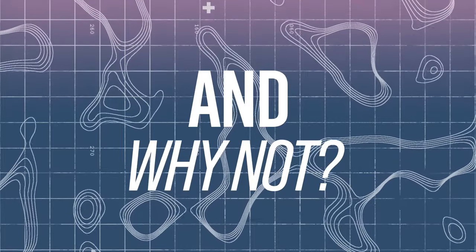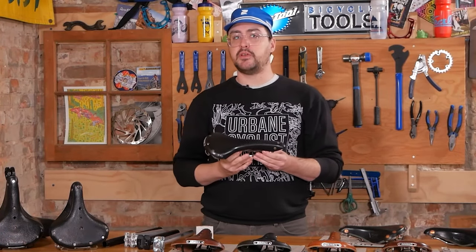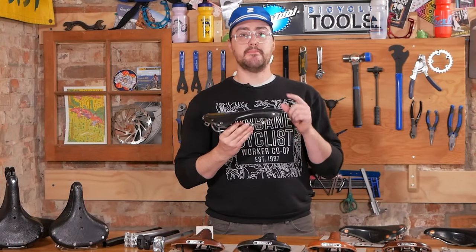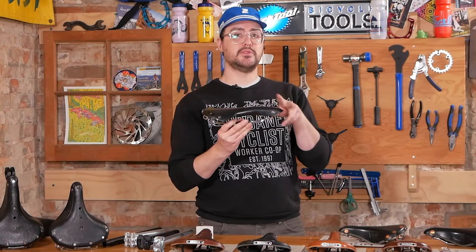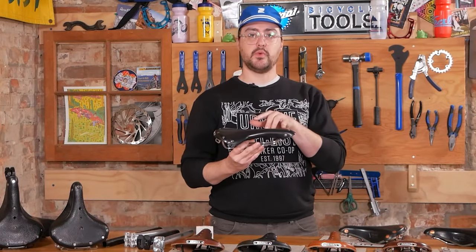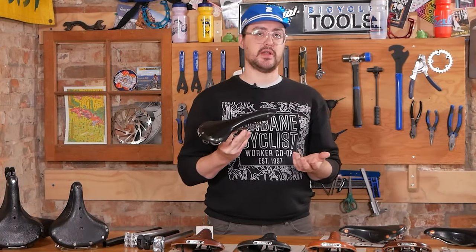On the other hand, why might you not want a Brooks saddle? There are a couple of instances where I would personally not recommend one. For example, if you're in a very aggressive position on a road bike, the metal nose is not going to be favorable, as riders tend to put weight on the nose in those positions. Similarly, if you are riding highly technical or cycling aggressively off-road, shifting weight front and back will force you onto either the metal back or front, which isn't ideal for comfort.